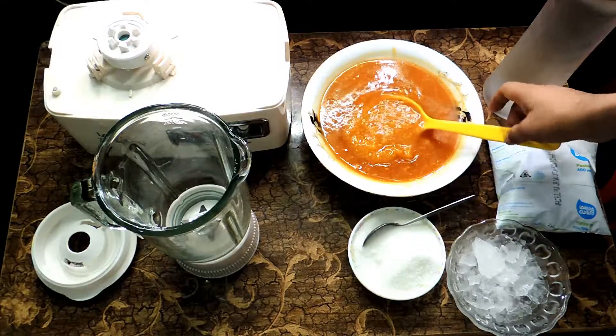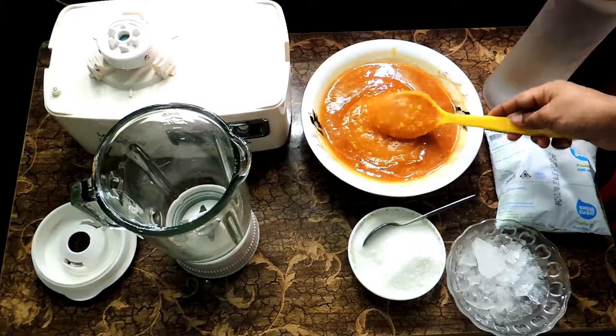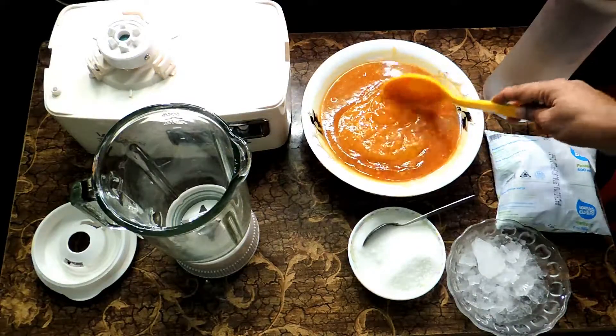Hello everyone, welcome to Food and Juice. Today I want to show you how to make bael smoothie at home. This is Indian bael. If you want to know how to make bael pulp, you can see the description.